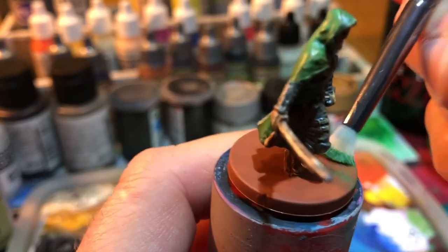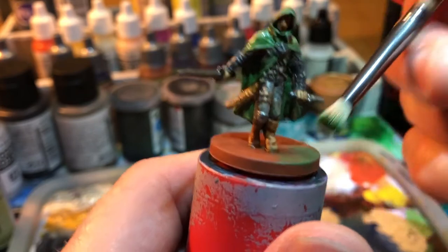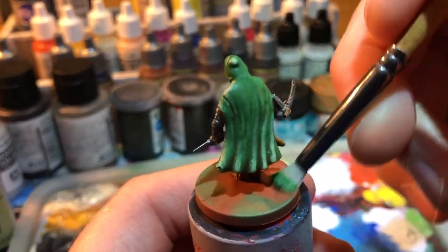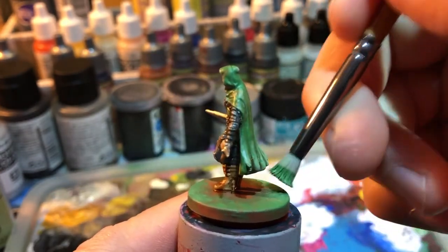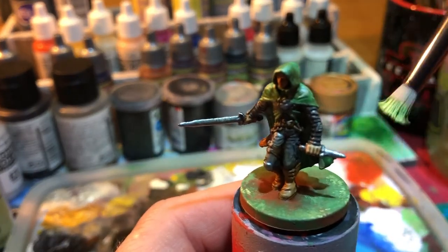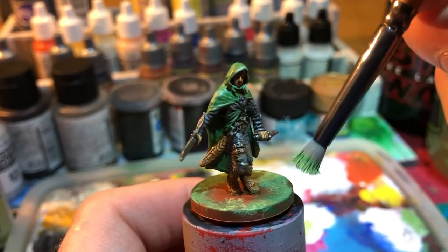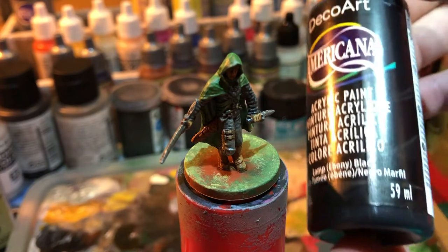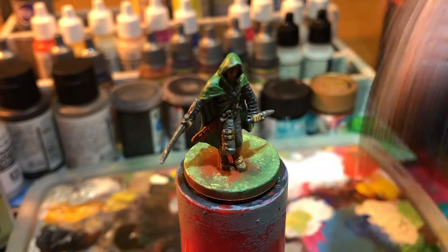With the same green that we painted the cape, we're going to paint using dry brushing or stippling on the base to emulate kind of grass. And we use the same ocher yellow to apply some highlights on the base too. To finish off this base, we'll use some matte black from Americana.